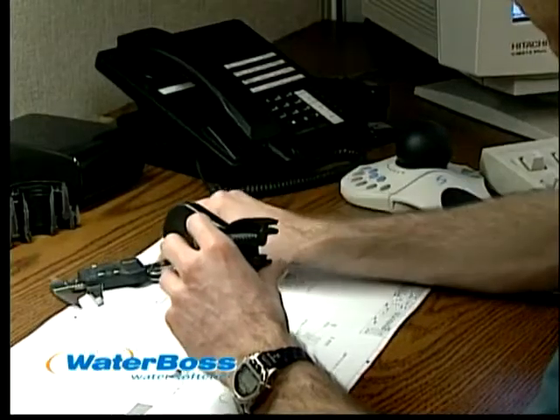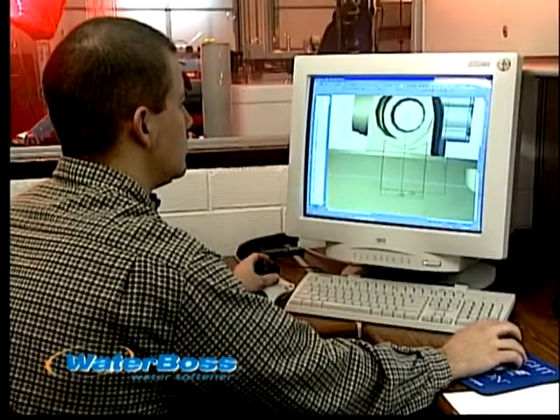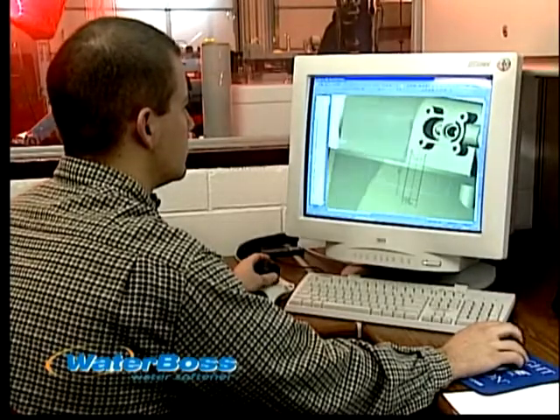Waterboss invests in engineering. These seals on our valve pistons have been tested for hundreds of thousands of cycles without any signs of wear. How many products can you think of that show that kind of attention to engineering detail?